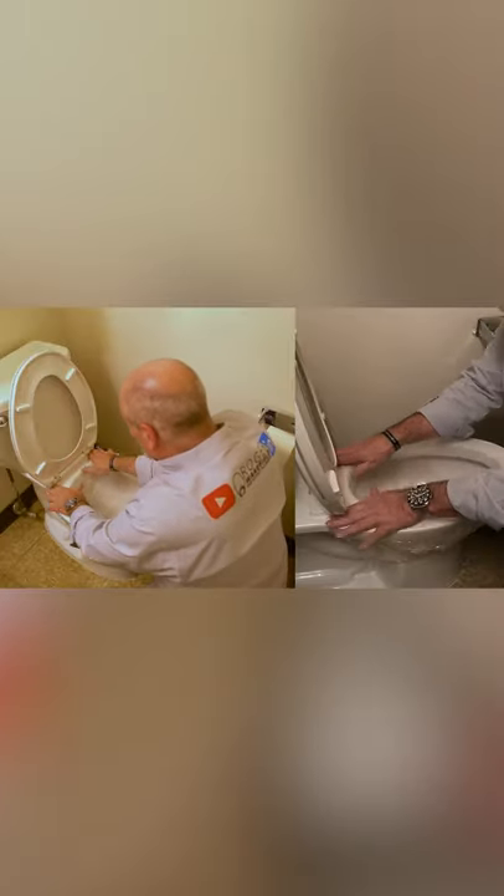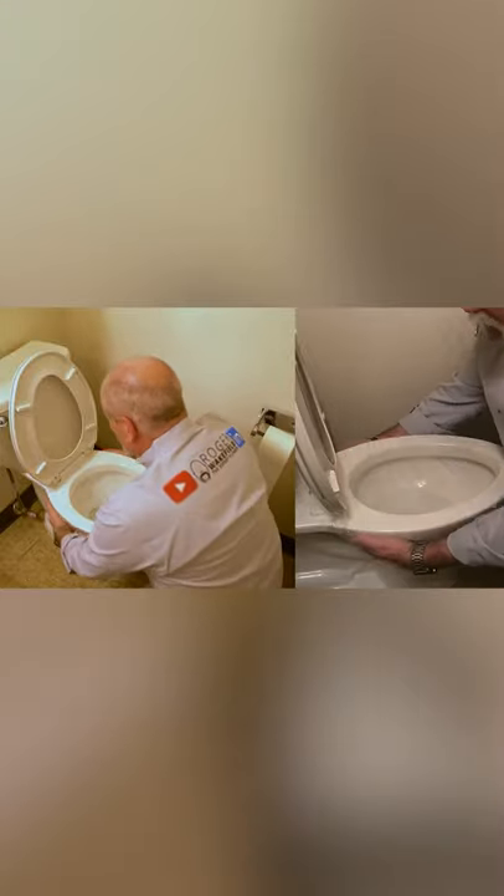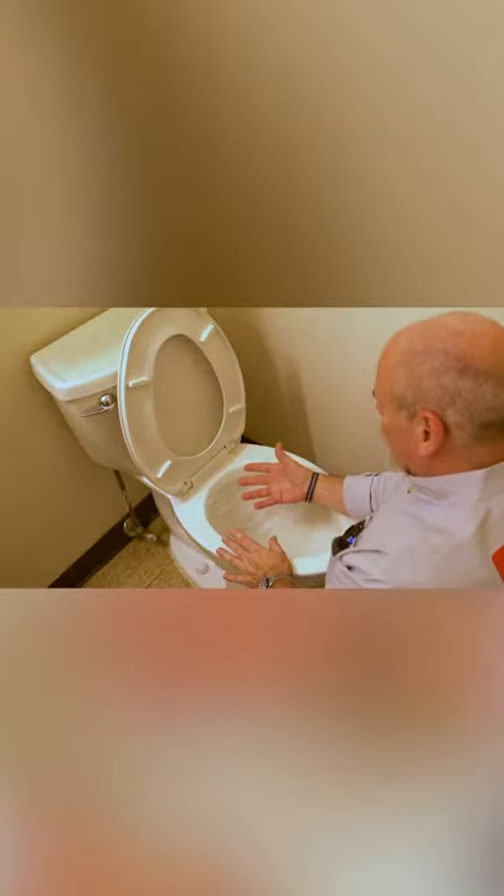What I'm going to do is just really come in here and try to force it down, making sure I get a good seal all the way around. Let's try it one more time — it pulls right up and burps right there. So this is not going to give us a good seal.